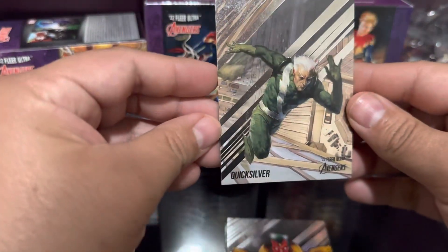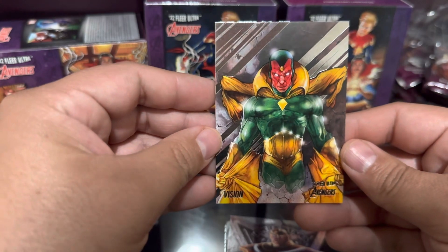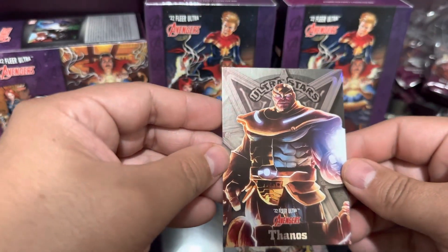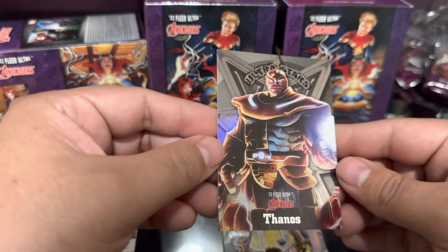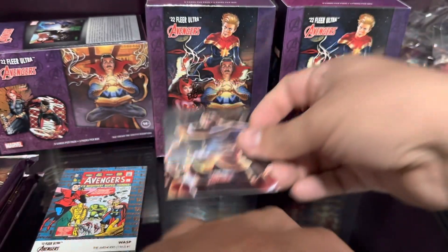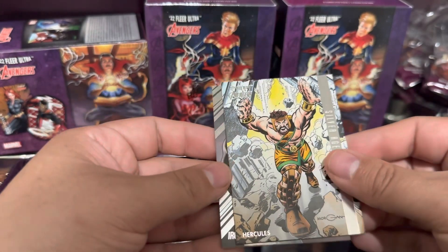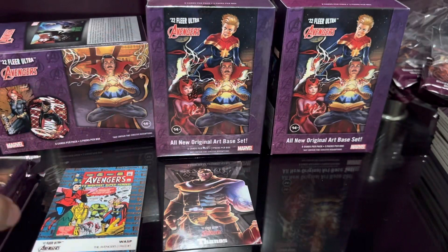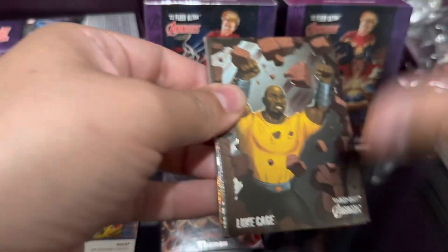Let's do this again - Bucky Silver, okay, Vision. Oh there's the Ultra Stars! Ultra Stars blaster exclusive - Thanos, that's a bad dude right there. Got one of those Silver Age ones again - Hercules, not numbered - and Iron Fist. First pack of blaster two - got an Ultra Star card, it's like Will Smith right there.